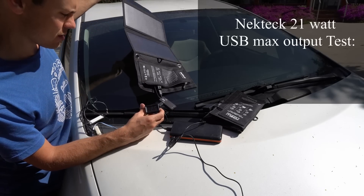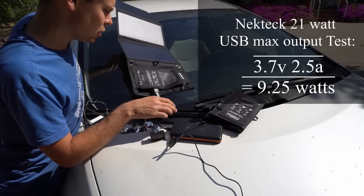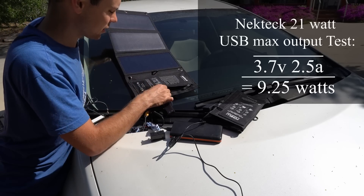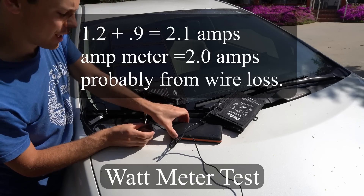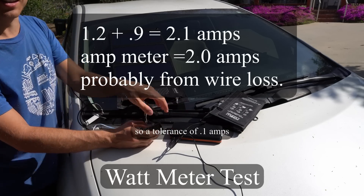Let's see if we can get any more. We're getting 2.5 amps at 3.7 volts — not that good, pretty low compared to yesterday. Over here we have 1.2 and then 0.9 on the individual meters, and the total is 2 amps. So it's the same.